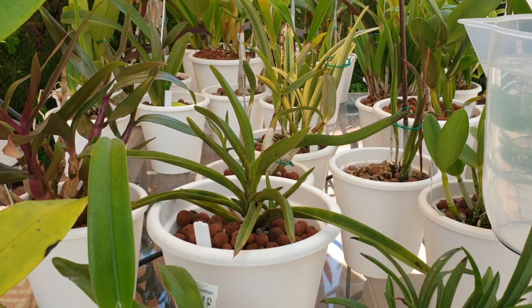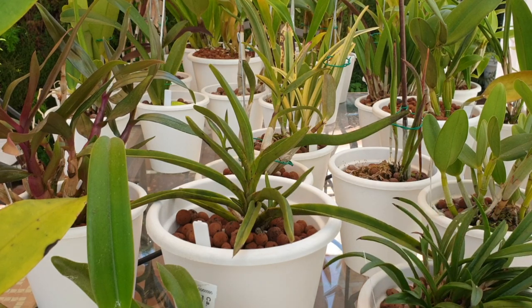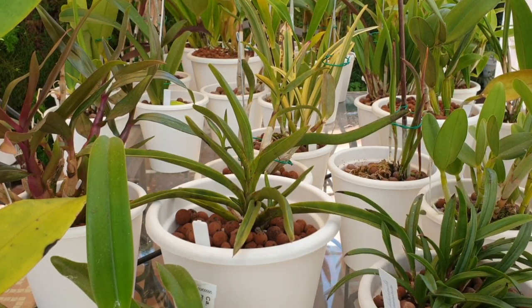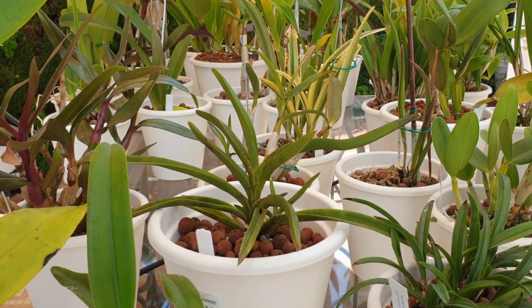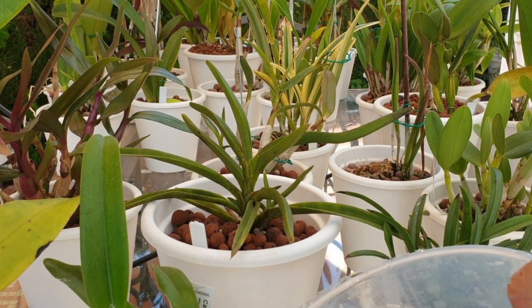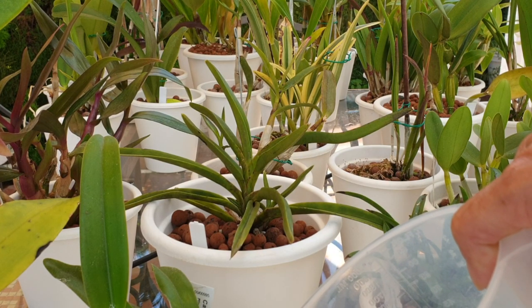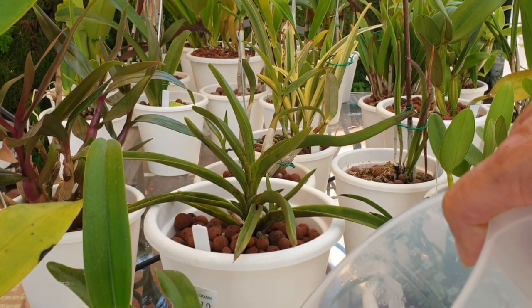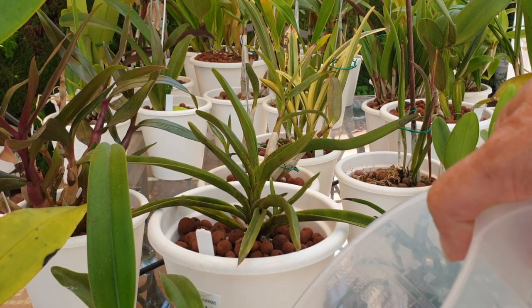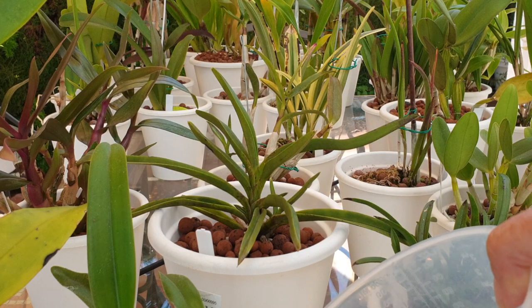Well, first of all, it is time to start adding some silicon into my orchids. They are all in active growth, so I usually start as of May through to September, depending what the orchid is doing, to soak my orchids with a silicon solution before flushing them out and putting the reservoir back with its 300 ppm fertilizer.